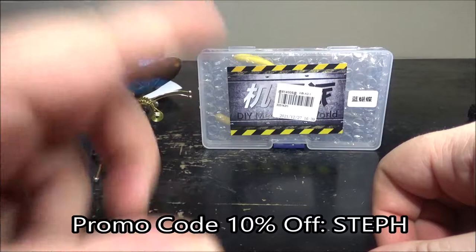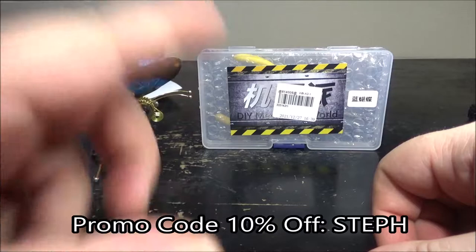My name is Steph — S-T-E-P-H — and it'll give you a 10% store-wide rebate. So use it, have fun, thank you for watching, and I'll see you next time.